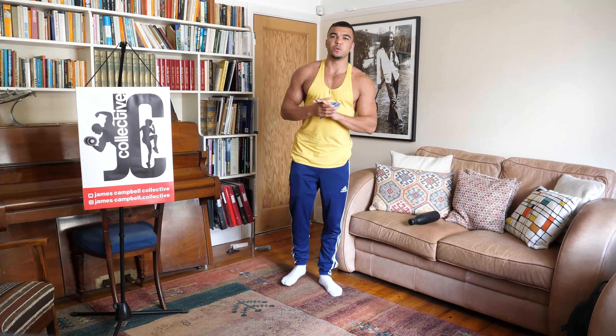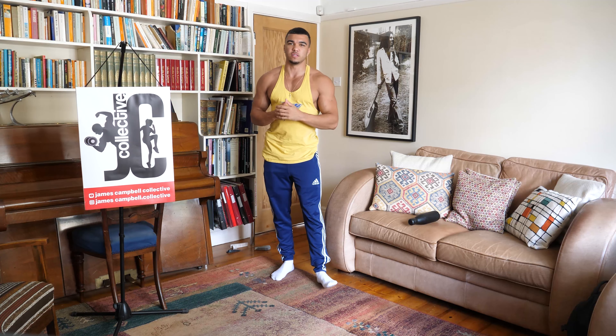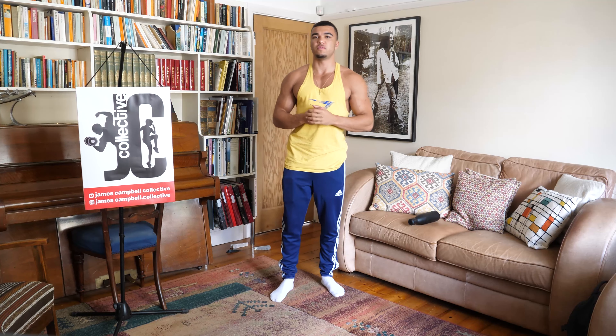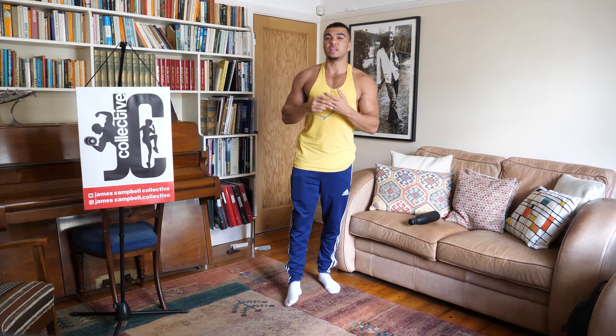Ladies and gentlemen, boys and girls, my name is James and welcome back to the James Campbell Collective. Hope you're having a good day. It's Friday today and on Friday we train shoulders — it is my favourite muscle to train, so doing it safe, best till last. Feel free to check out all the other videos on this channel as well; they're not all fitness based, so you might enjoy some of the other ones. Make sure you like, subscribe and comment — let me know what's good, what else you'd like to see and what I could do better.